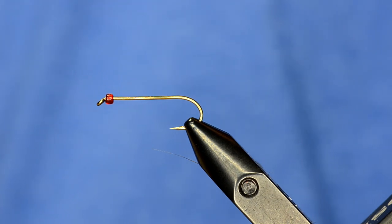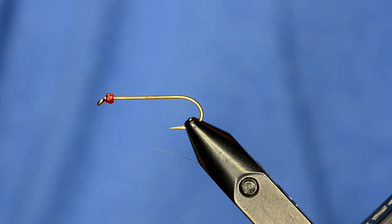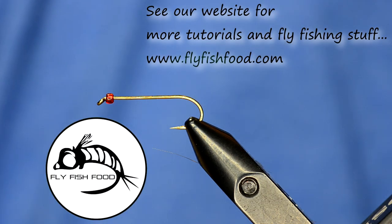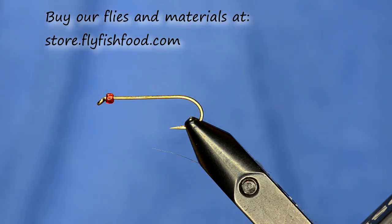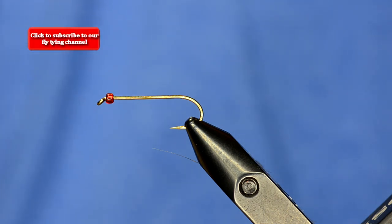We're going to tie a fly that I've been tying for probably 10 years now. On a business trip I was up in Washington and stopped by a little shop in Woodinville called Swedes Fly Shop. I asked them what their local pattern was and they showed me this fly — it's called the Olive Willy. This pattern has accounted for lots of fish for me. At one point I held the catch and release state record for smallmouth bass using this fly and a fly rod — I think it was 21 and a quarter inches.